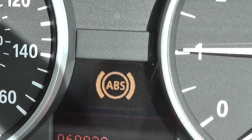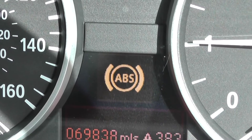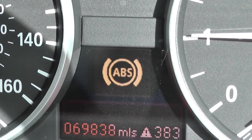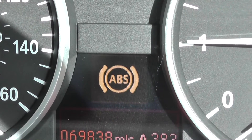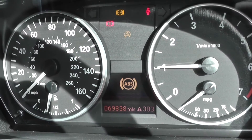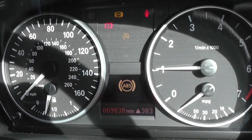What we need to do is hook it up to a scan tool which can diagnose the fault. I'm going to use a diagnostic tool which will show where the fault is, and then hopefully we can get the fault fixed and reset using that diagnostic tool as well. Remembering it's a 2006 E90 BMW 3 Series.